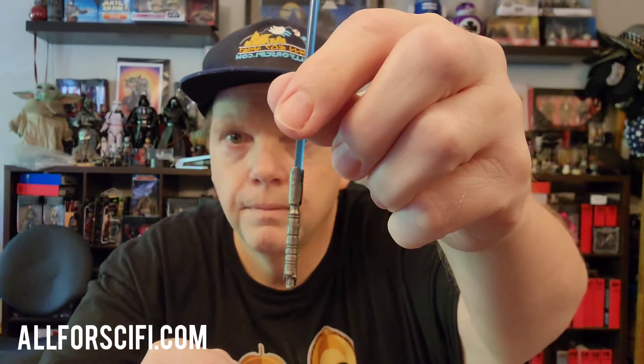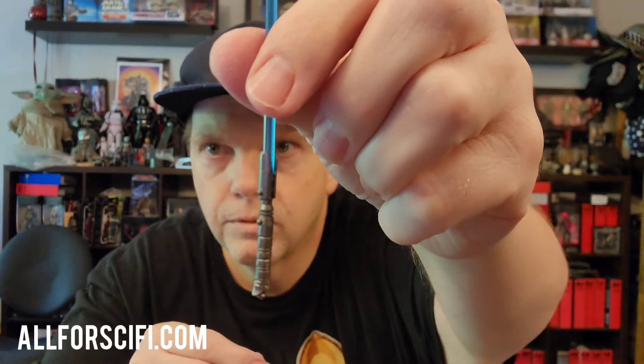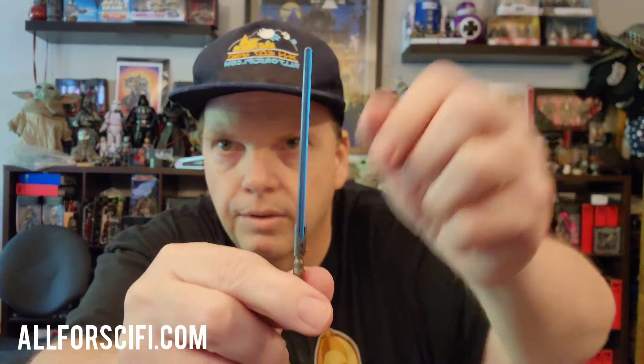He also has another saber right here — a blue one. Here's his other lightsaber. So that's his other saber. This is great.